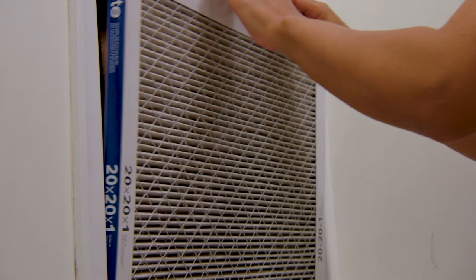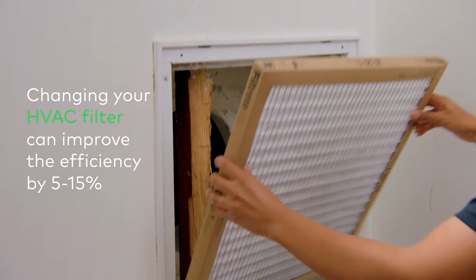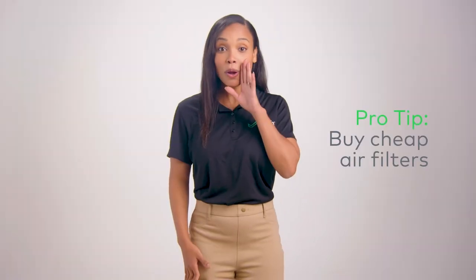The most common cause of a frozen AC unit is a dirty air filter. Simply check to see if the air filter is clogged, and if so, replace it.